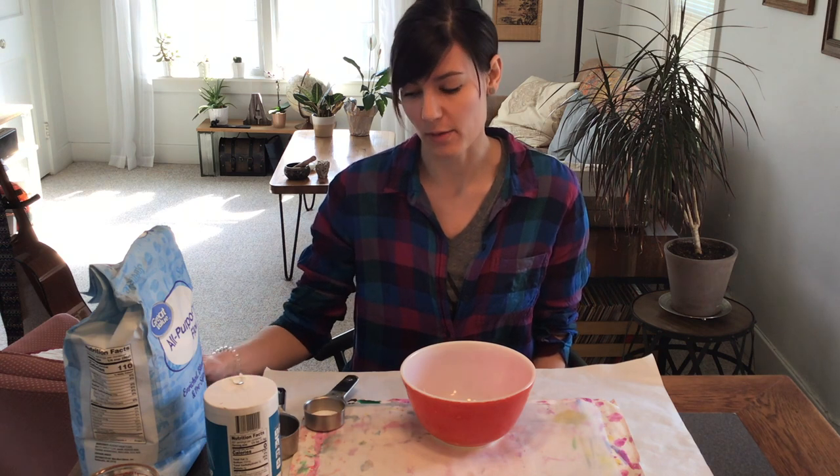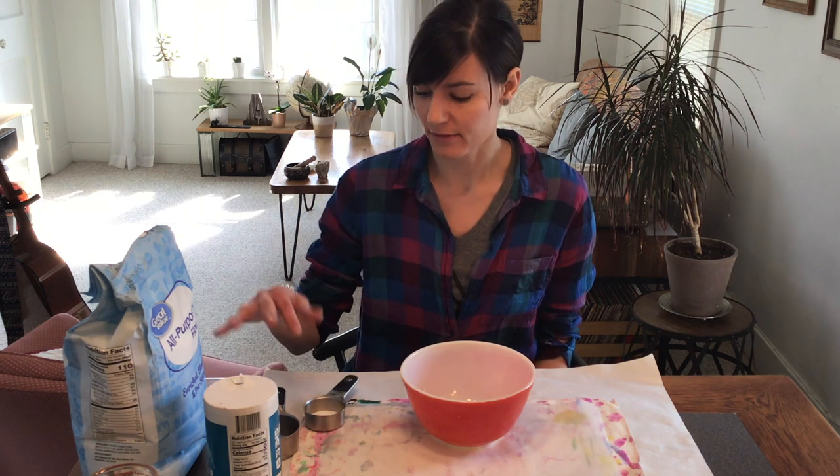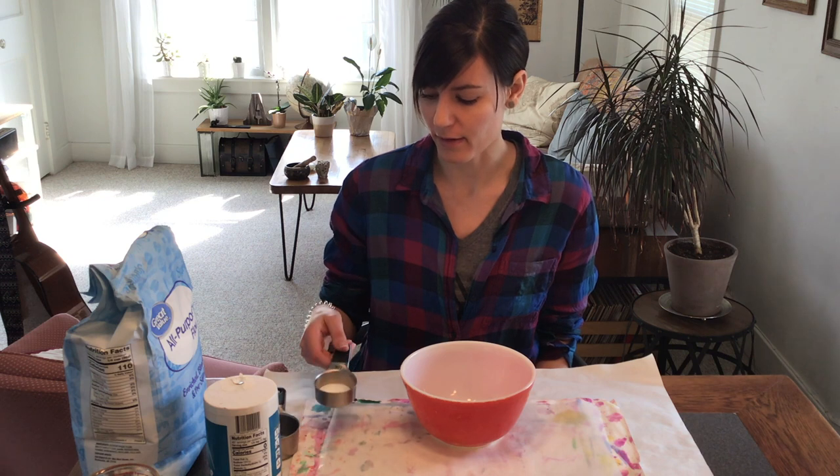For this salt dough recipe you will need one part water and one part salt to two parts flour. For this recipe I have a fourth cup salt, a fourth cup water, and then double that with the flour, so a half cup of flour.